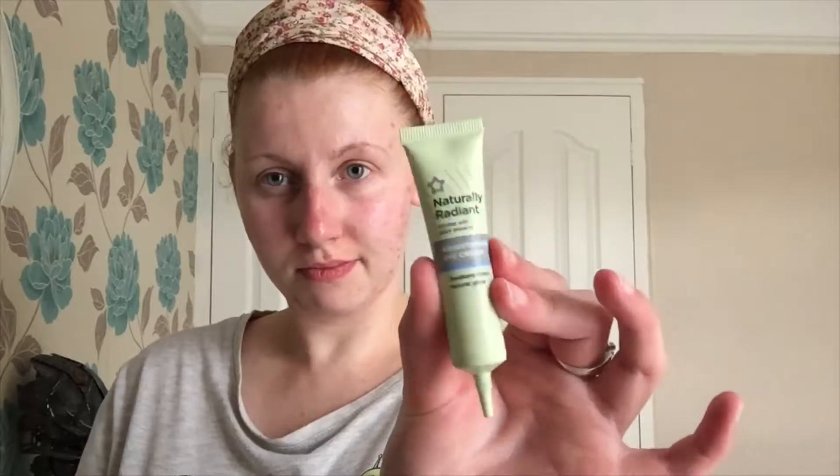Every couple of nights I use this overnight peel and it really helps my skin glow. Then I take the eye cream from Superdrug, pop a little bit on my hand, and then apply it onto my eyes and rub it in. I also put a little tiny bit of eye cream onto my smile lines as well, because I feel like it maybe helps reduce the wrinkly lines there.